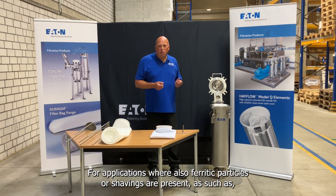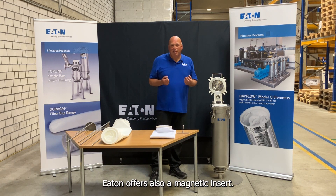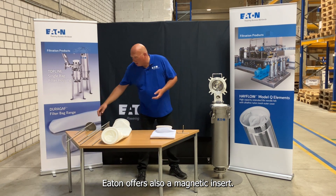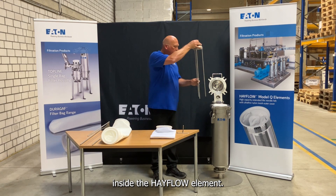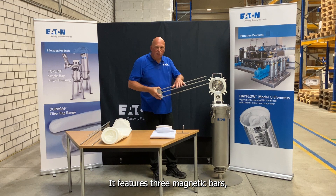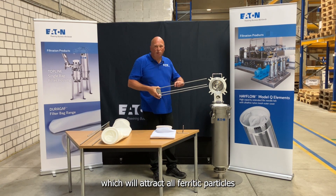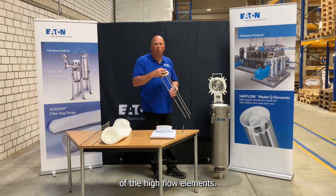For applications where ferritic particles or shavings are present, such as parts washing applications in automotive or paint pretreatment processes, Eaton also offers a magnetic insert. This magnetic insert can be placed inside the Hayflow element. It features three magnetic bars, which will attract all ferritic particles, and a dome which will protect the top of the Hayflow element.